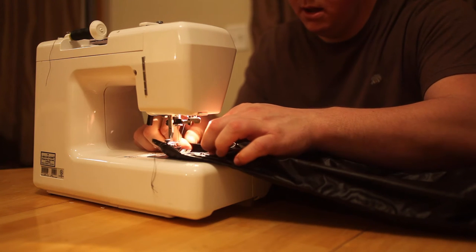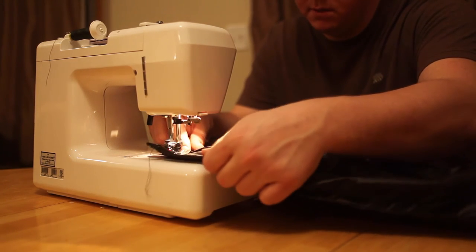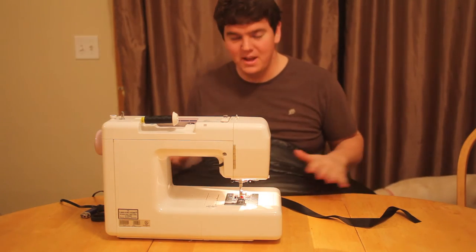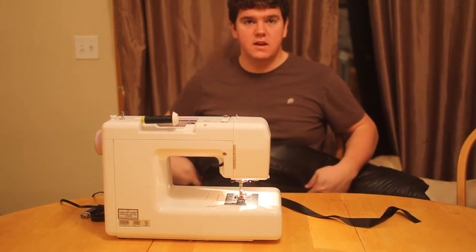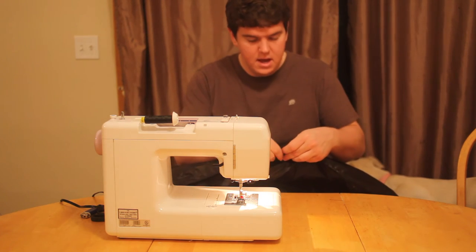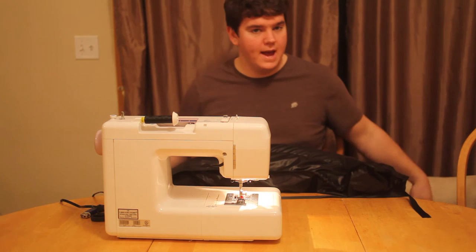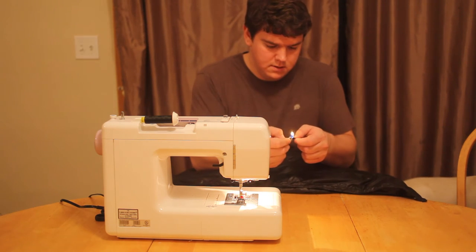Our underquilt is essentially done — it's nice and fluffy and I'm pretty happy with how it's turned out. One of the last steps, which you can skip if you'd like but gives it a nice finished look, is to take some 7/8 or 1-inch grosgrain ribbon and fold it over the edges, lining all the edges with the grosgrain. I'm going to start from one end, do each long side, then do each short end cap. Just make sure you're melting the ends so it doesn't fray.